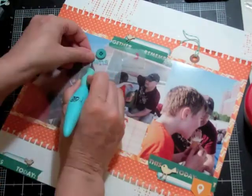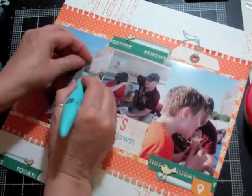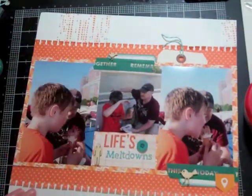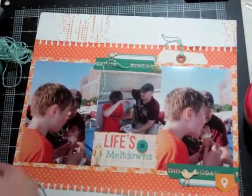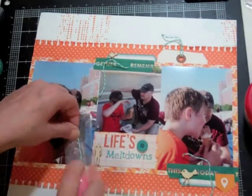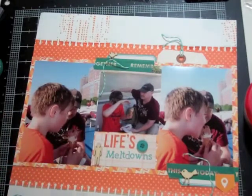The letters I used for my title came from last month's kit — the orange letters are from Simple Stories and the little blue letters are from Basic Grey. I also added some little wood veneer birds called 'Tweets,' and now I'm going to add some blue twine.